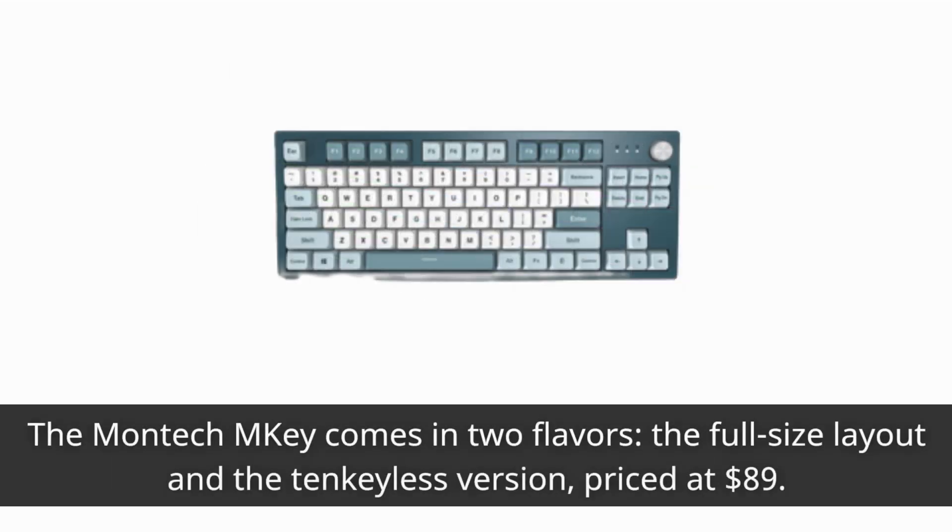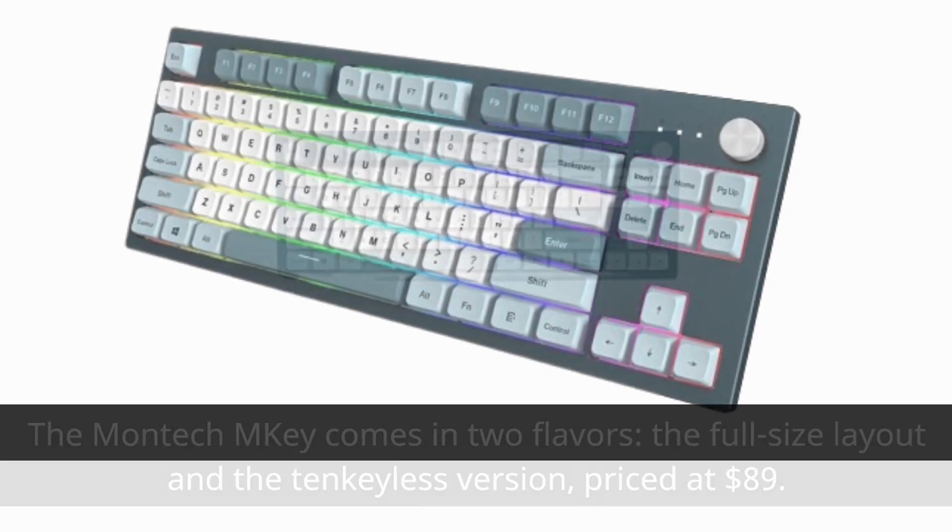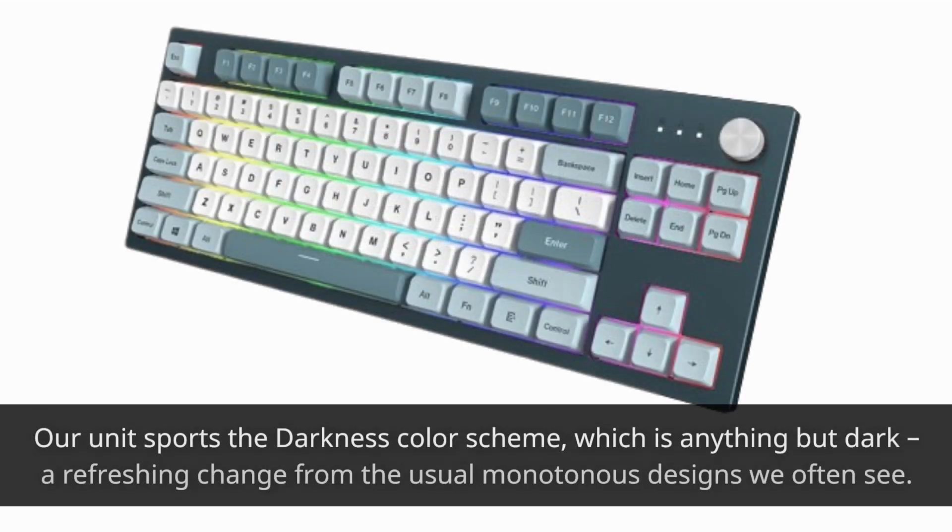The Montech M-Key comes in two flavors: the full-size layout and the 10-keyless version, priced at $89. Our unit sports the darkness color scheme, which is anything but dark — a refreshing change from the usual monotonous designs we often see.